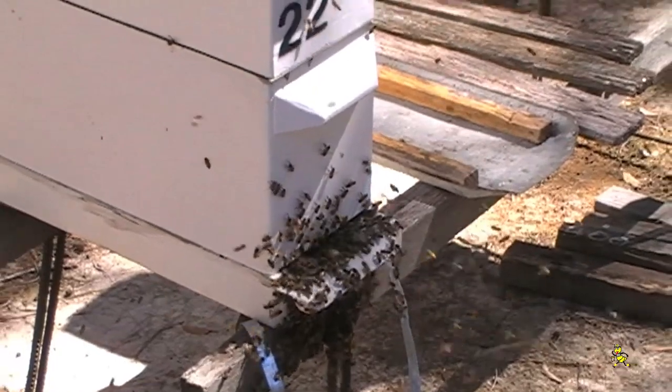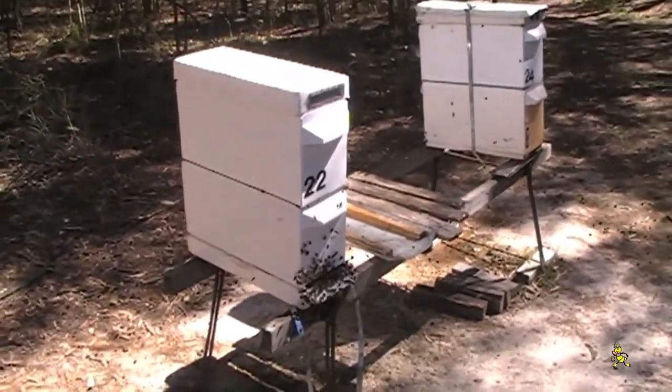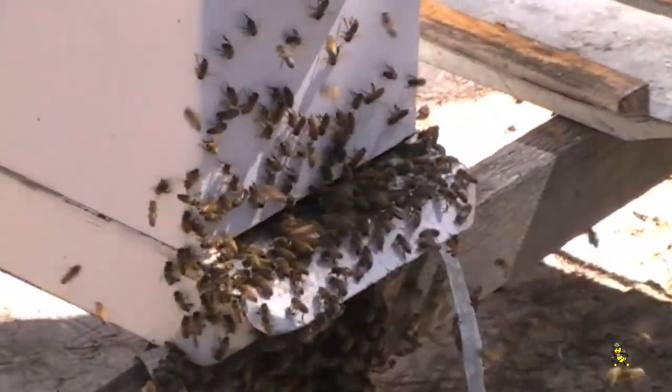For survival, there are three different ways queens can be reared. Number one is emergency. Number two is the supersedure method. Or three is the swarm method.